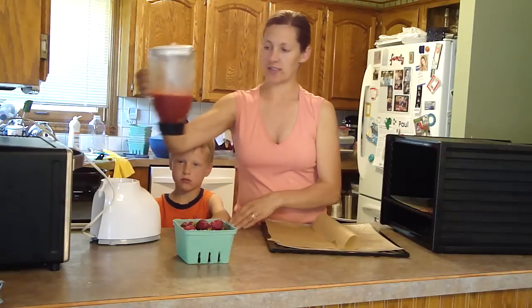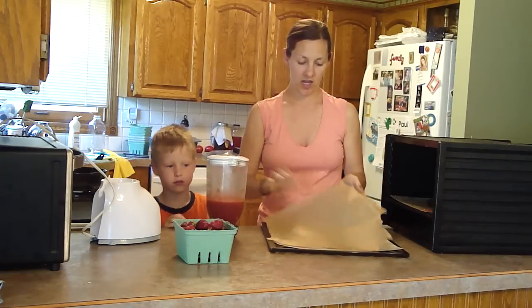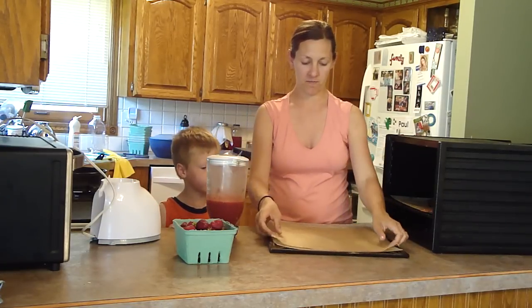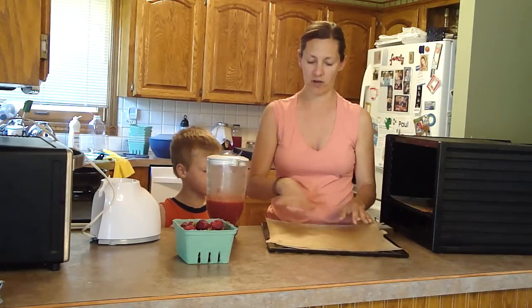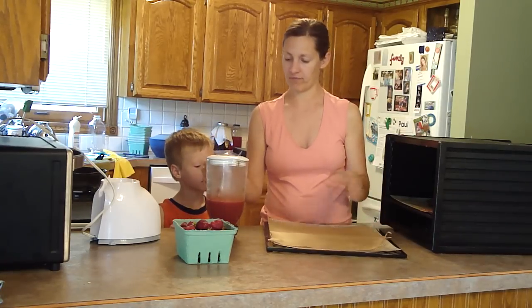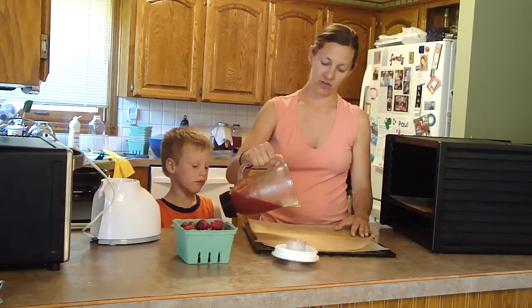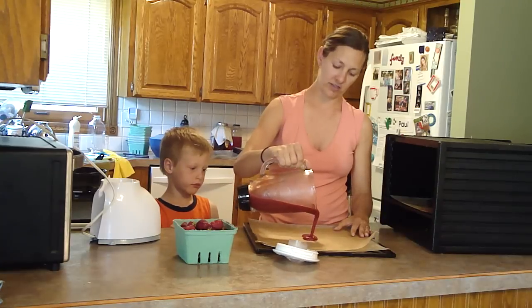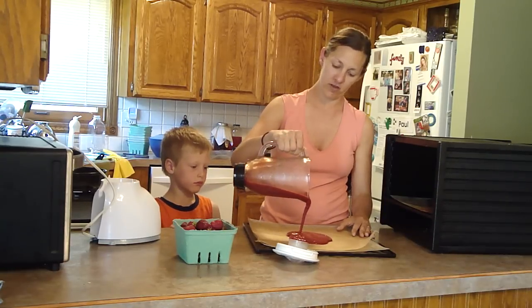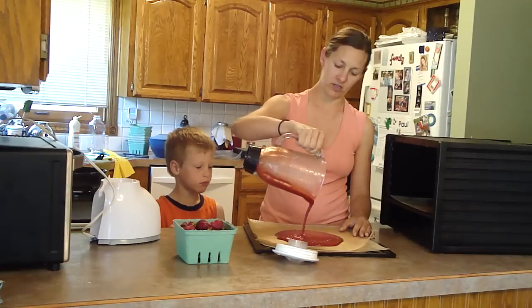So now as you can see, the blender was about that full of strawberries and it's now down to here because it's completely liquid. I have a piece of parchment paper on my dehydrator tray. Most dehydrators also sometimes come with a fruit roll kind of tray. I didn't choose to buy them — they're kind of pricey for this model — so I'm just going to pour right in the middle and allow it to spread out into a circle.